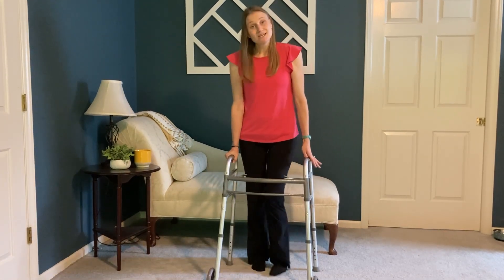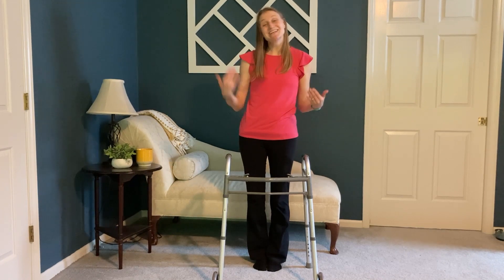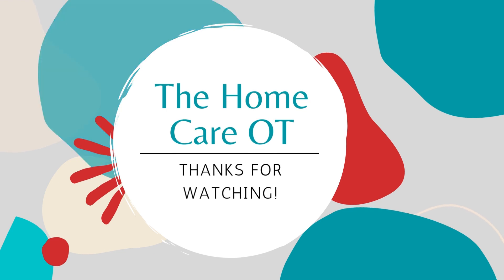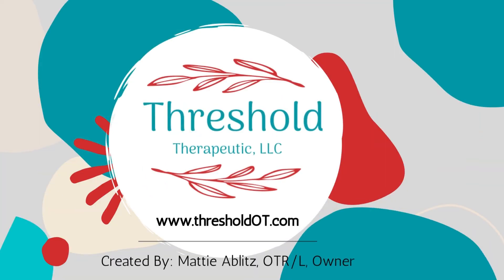So if you've just had spinal surgery or you suffer from chronic back pain, bending, lifting, and twisting are things to be avoided to make sure that you stay aligned and protect your spine from further damage. Thanks so much for watching the Home Care OT. Please like and subscribe to stay up to date with our content, and for more information head over to our blog at thresholdot.com.